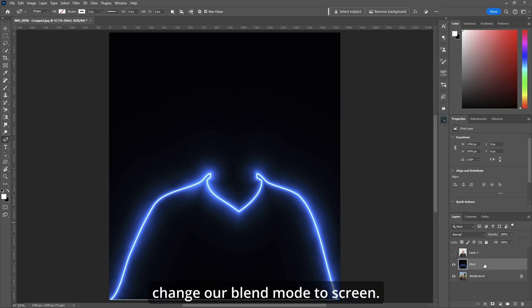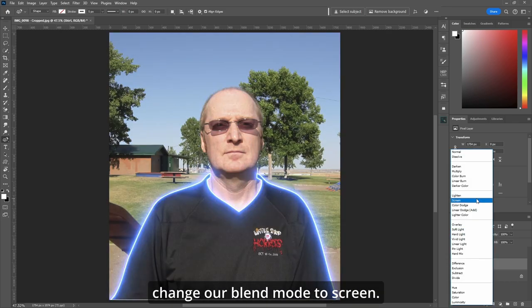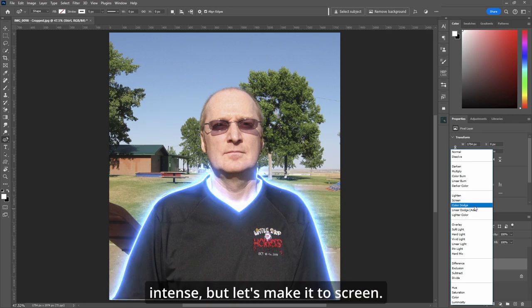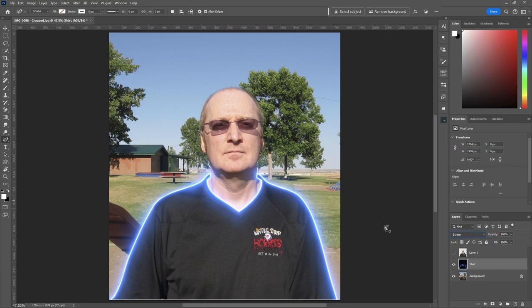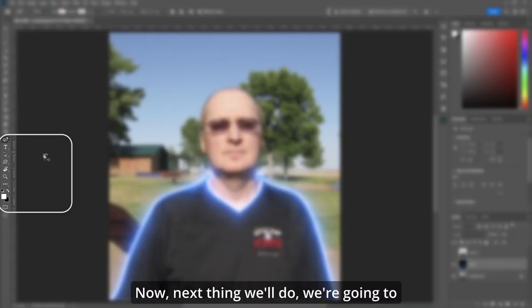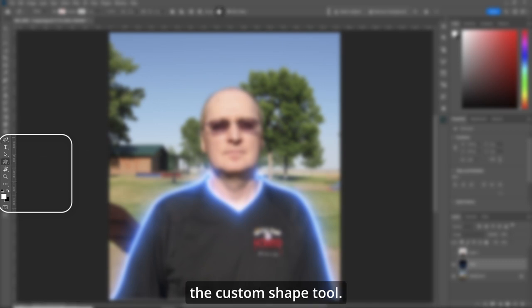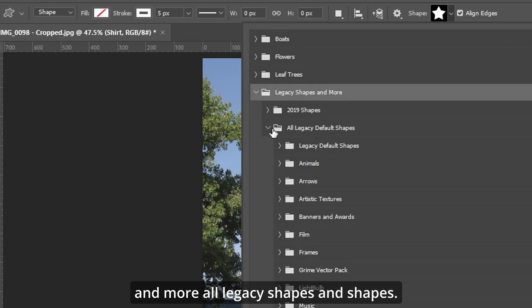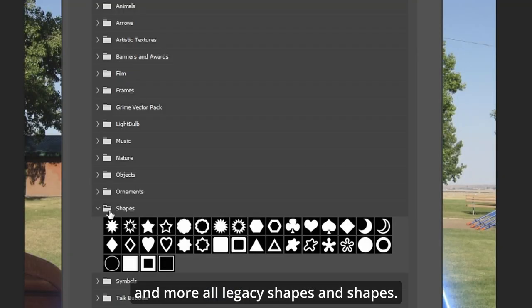Now let's change our blend mode to Screen — either Screen or Linear Dodge. Linear Dodge is just a little more intense, but let's keep it at Screen. Looking very cool so far. Next, we'll go under Shapes and the Custom Shape Tool, then go under Legacy Shapes and More, All Legacy Shapes, and select Shapes.